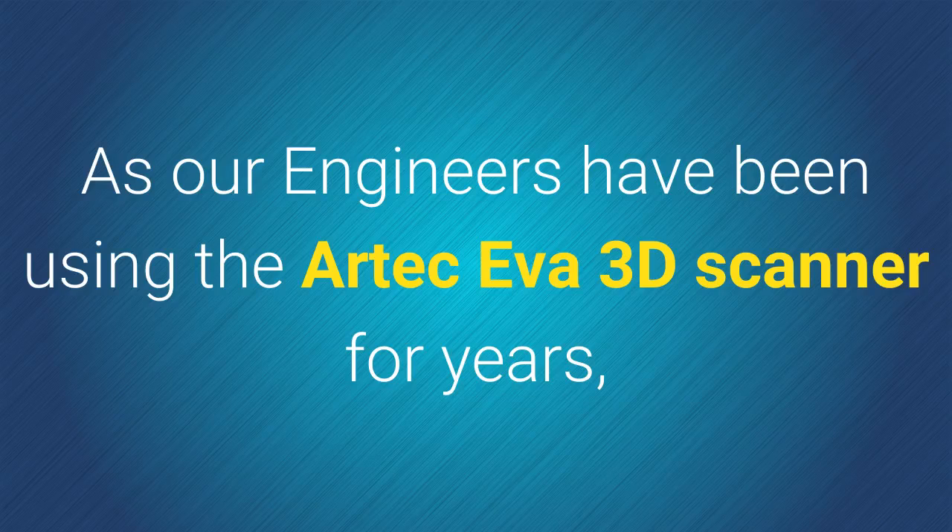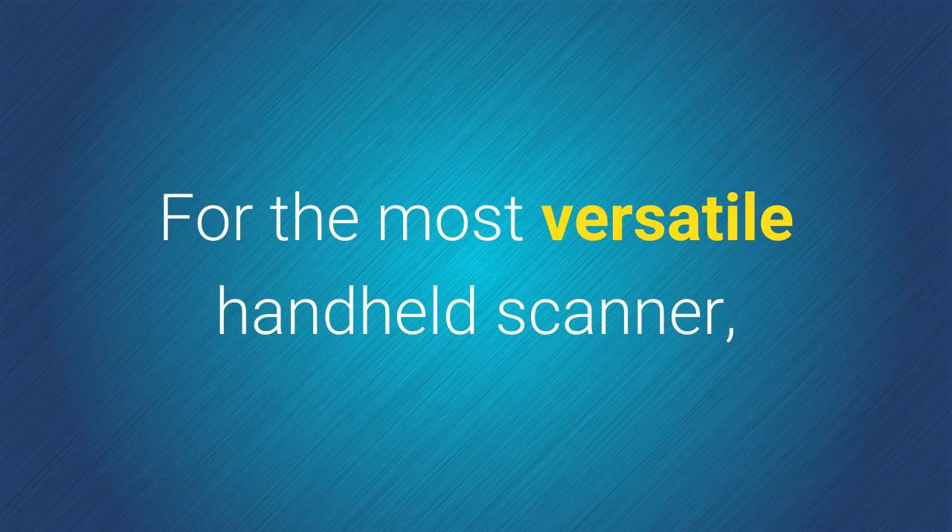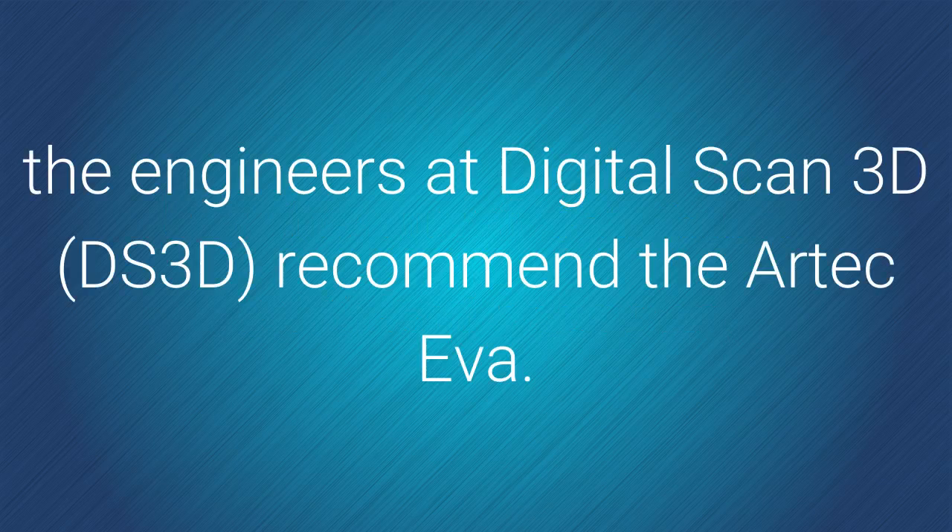As our engineers have been using the Artec EVA 3D scanner for years, we would like to give an Artec EVA review. For the most versatile handheld scanner, the engineers at Digital Scan 3D recommend the Artec EVA.